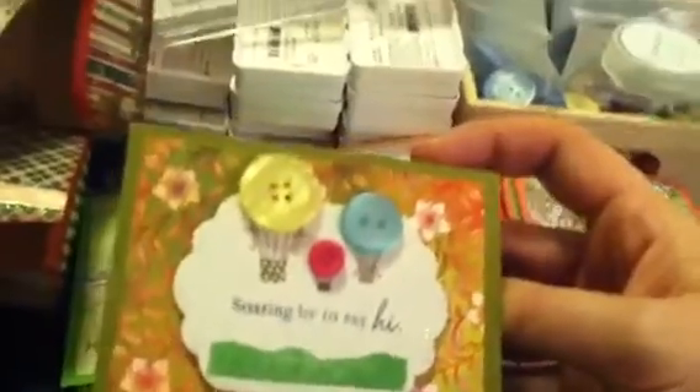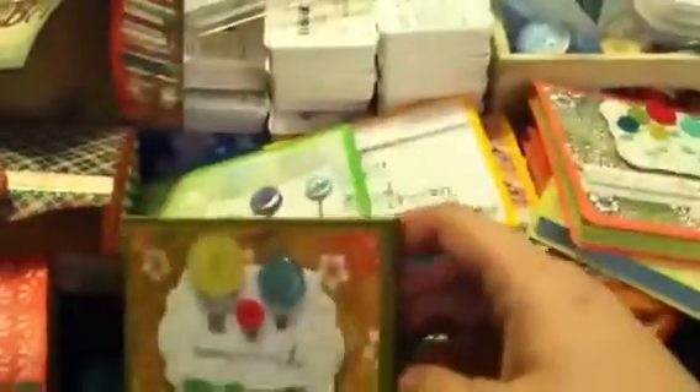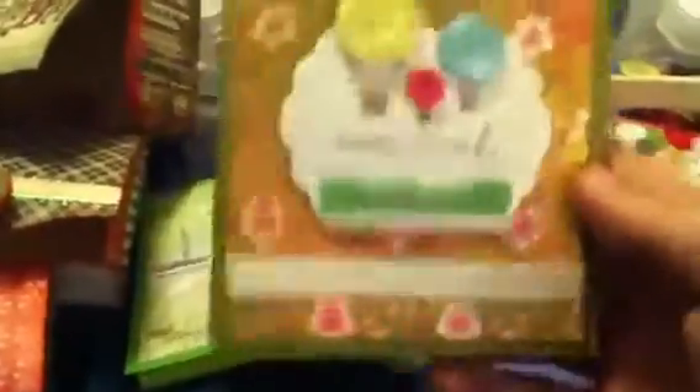I was watching some videos on YouTube and found several people who have made these post-it note notepads, and I thought they were adorable - I love them so much. This was not my original idea. It's also a very good idea for craft fairs. I used several stamp sets, nesties, ribbon, and several different paper pads. I know the fold was about a quarter of an inch - I just played around with it until I figured it out, then made a template so I'll always know what to do. You can make them for any size notepad you want.